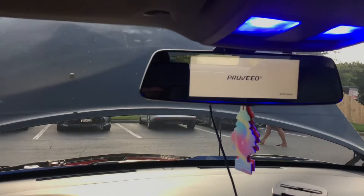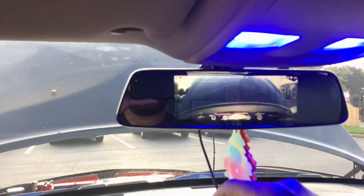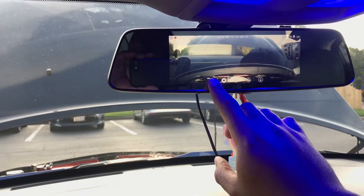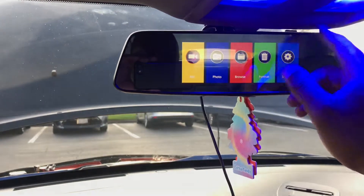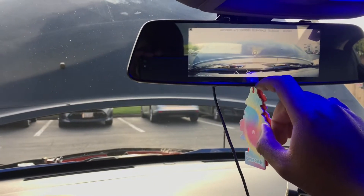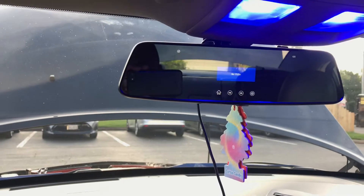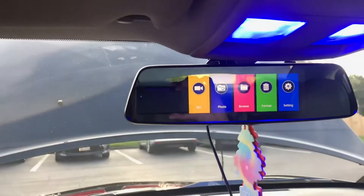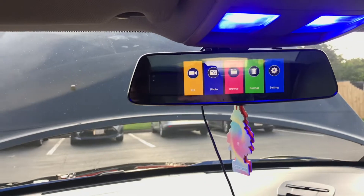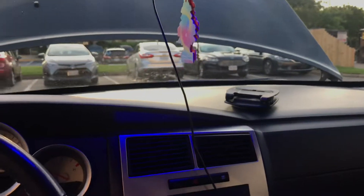Now we're looking at the trunk because it's up. I'm going to clear the browser history from when I was driving earlier - going to settings and deleting everything. I also have a front camera but the rear view camera just isn't installed yet. So that's where that stands.